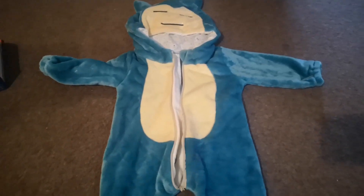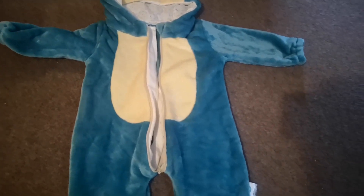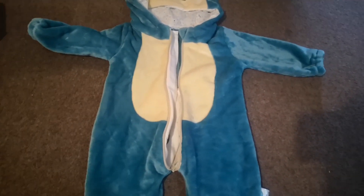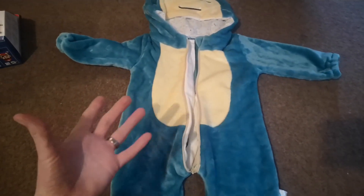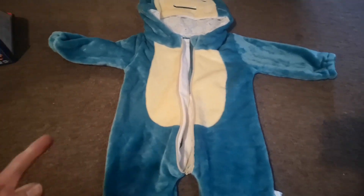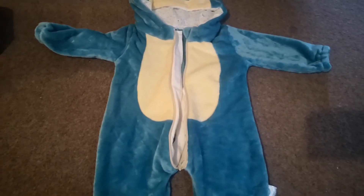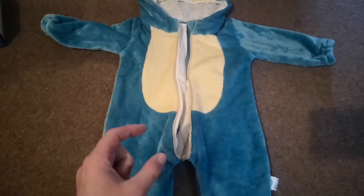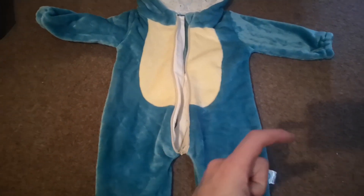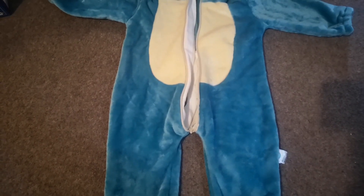I first saw an advert for this on Facebook about a year ago and thought it'll be great once my current child is old enough. That time has now come, so I ended up buying one from AliExpress for £13.46. There's also a non-UK currency charge, so I put the actual price I paid.